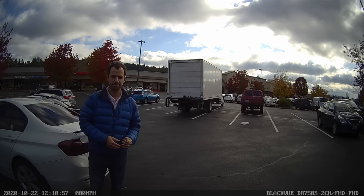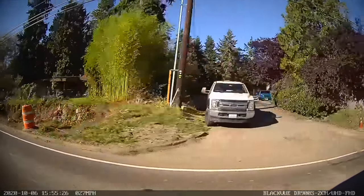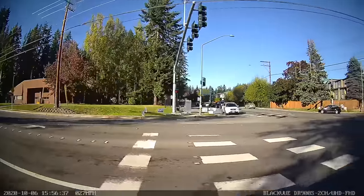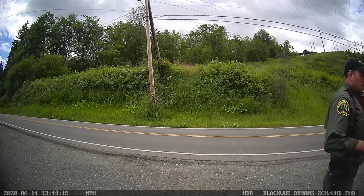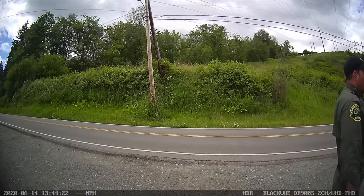Instead of running the traditional front-and-rear setup, which leaves blind spots on the sides, the side dash cams fill those gaps. If I'm parked and something happens on the side of the vehicle, that's where the side-facing dash cams come into play. They're not quite as useful while driving — it's a little weird watching the road go by sideways — but they're helpful in case someone T-bones me or approaches the side. The wide field of view is nice for capturing anyone who comes up to the vehicle.